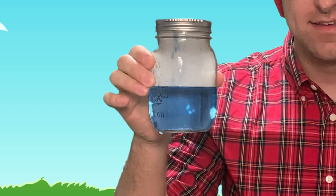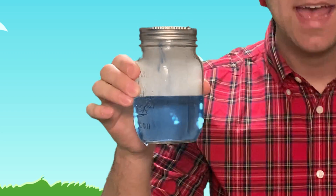Friends, look at this! I captured a cloud in this glass jar. Let's go inside the treehouse and I'll show you how you can capture your own cloud too.